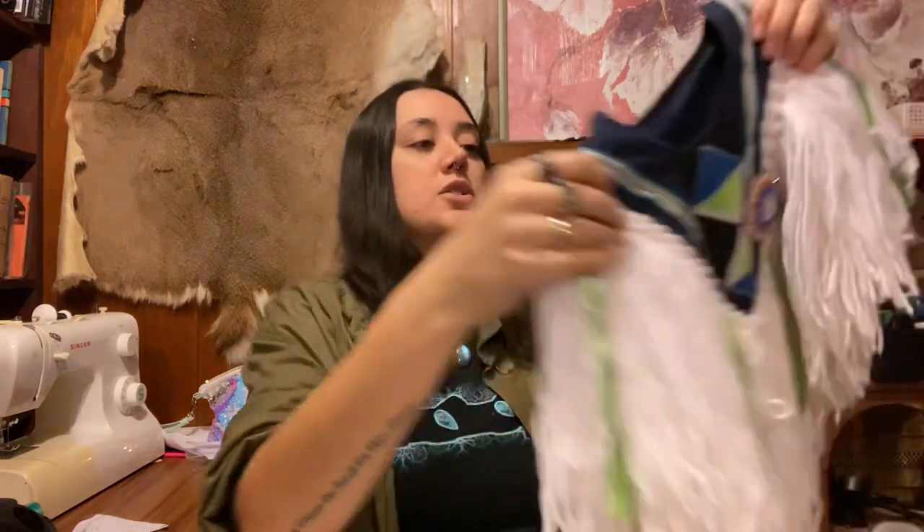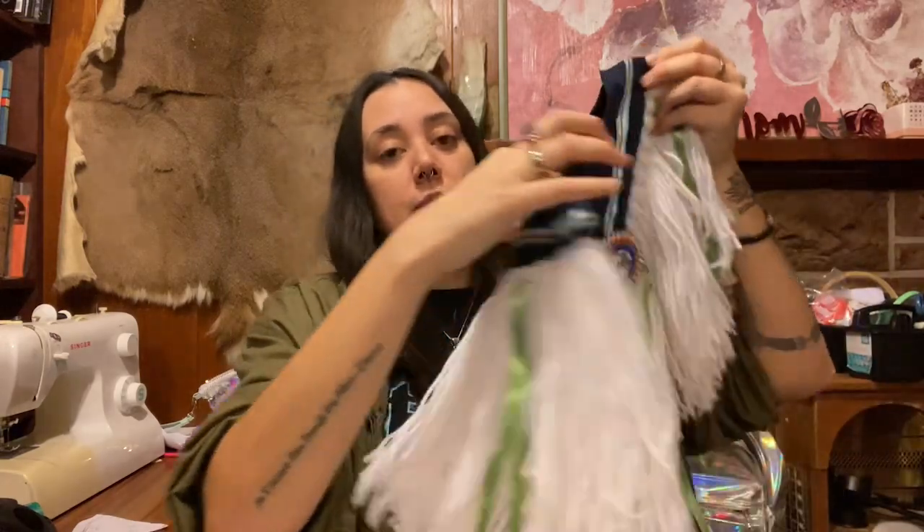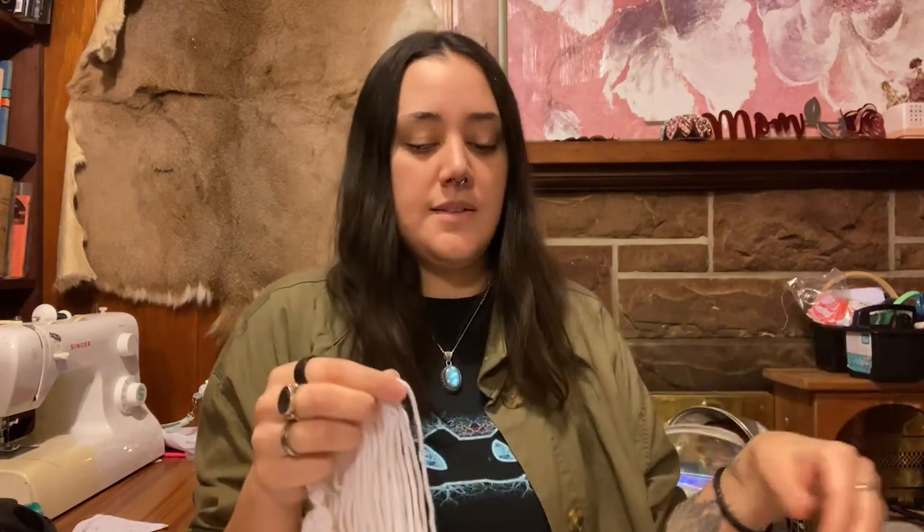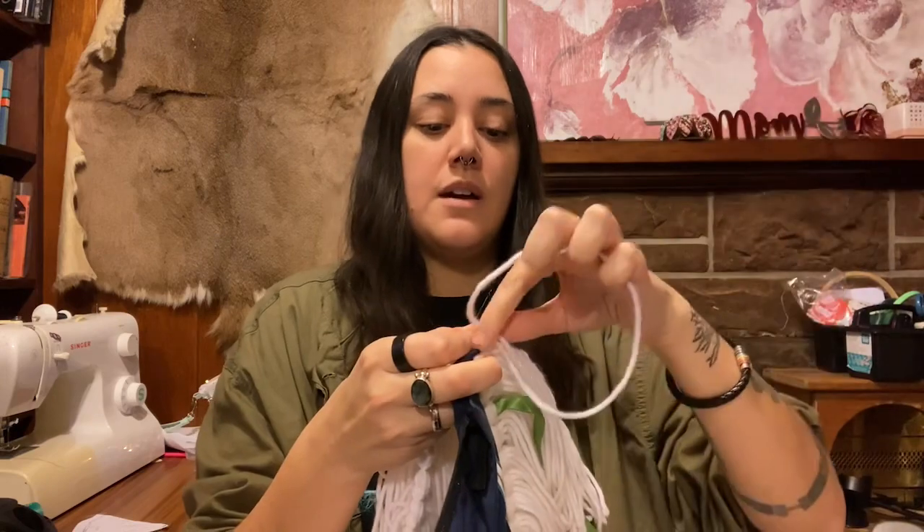After you get your yarn, the first string you're going to cut is a great big long one. This long string is going to lay against the entire edge of your yoke and your apron. I would not advise cutting it to the exact length you need — cut it way longer, leaving a nice long tail at each end. That helps you work with the project and apply the fringe, and gives you wiggle room for any mistakes. Once you finish your whole row of fringe and it's time to apply it, that's when you can cut off the tail.